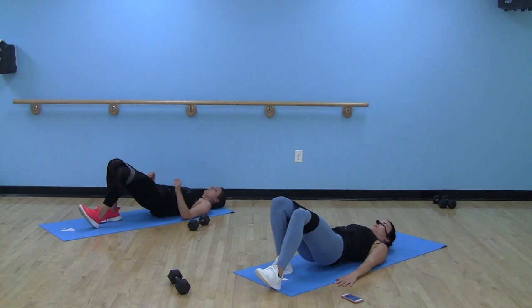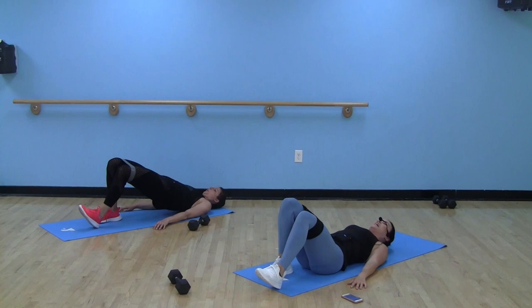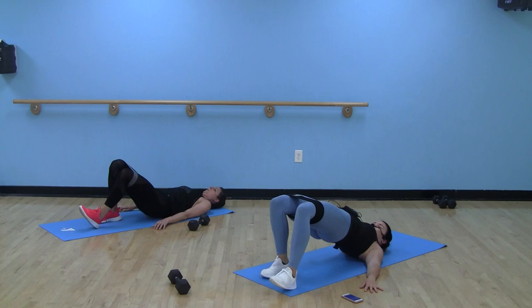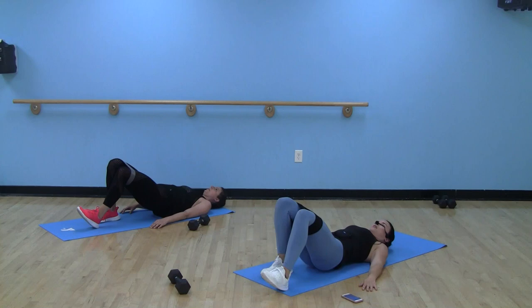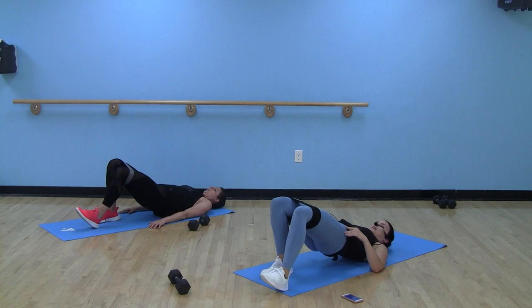40 seconds. If you have that mini band on, knees are out — big squeeze. It is a small range of motion here on a glute bridge. So many times I see people with a huge arch way up in their back — no. Keep it low, take the tension out of your lower back, keep it right in the glute. Drive through that heel, squeeze to the top. Exhale up, inhale down.